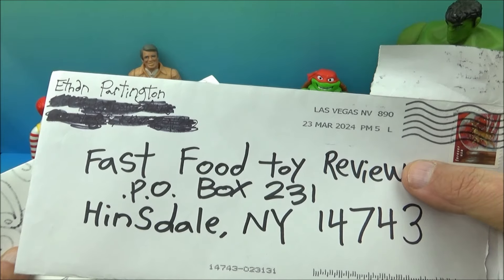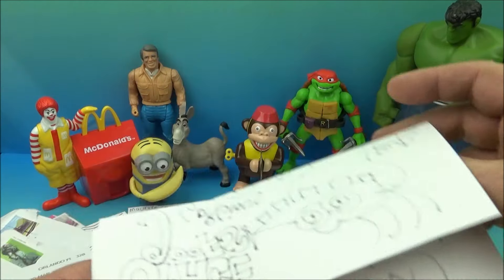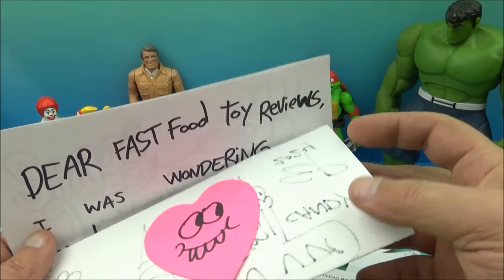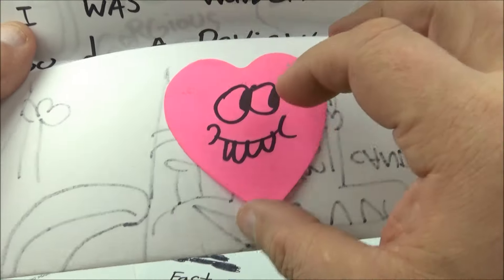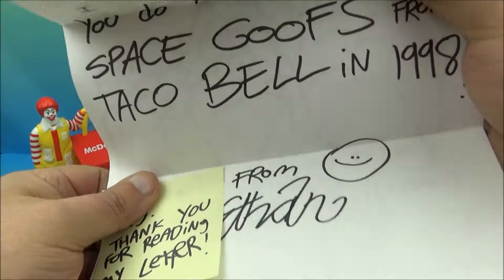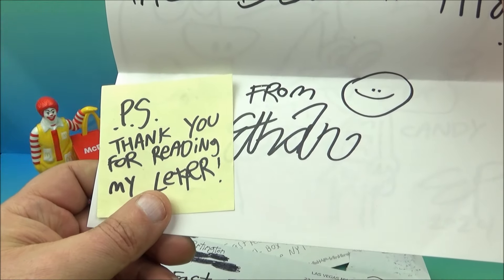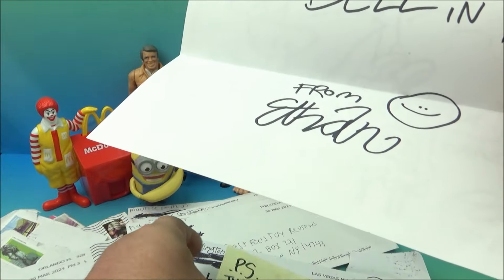This next letter comes from Ethan Partington, hailing from Las Vegas, Nevada. Ethan has sent us letters before in the past as well. There is a little heart cut out — like a little post-it shaped like a heart — and we open this up. A little post-it down here: 'PS — thank you for reading my letter.' Absolutely no problem — you sent me a cool letter, I absolutely will read it.